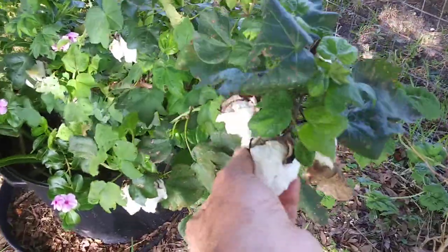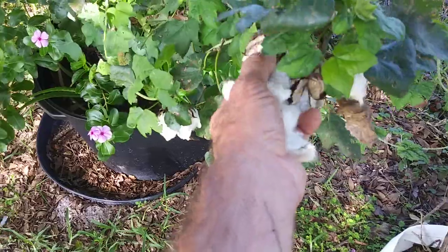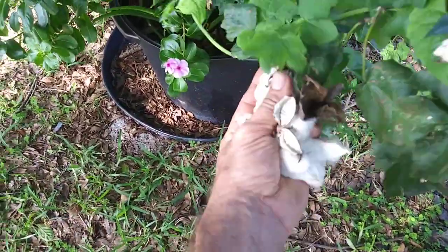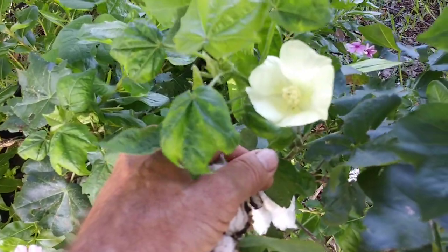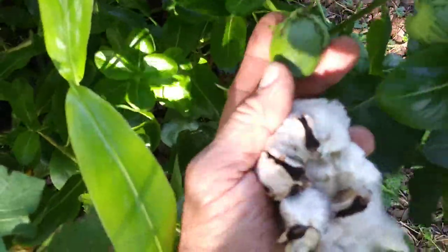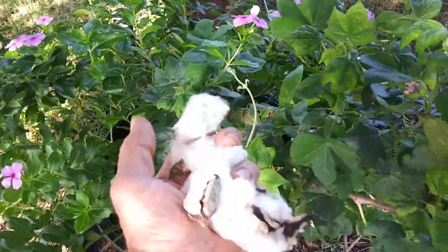I've got some cotton growing over there — my cotton always does good here. This cotton's ready to be picked. There's the flower — cotton flower, there it is. There's the bulb, and once it gets pollinated it looks like that. Then once it pops open, the shell breaks open and you have all these little packets of fiber inside. So there's cotton for you.